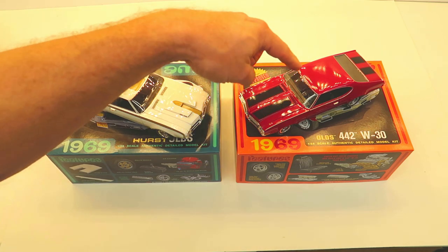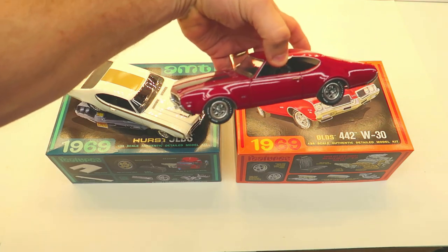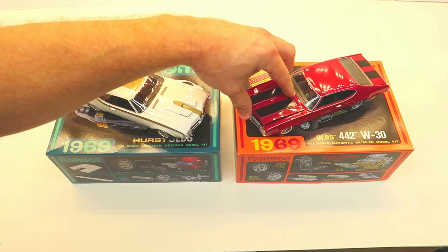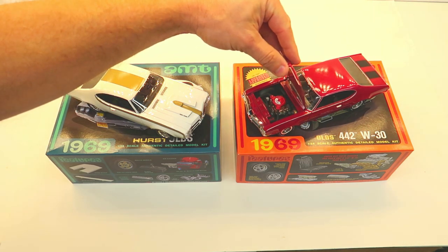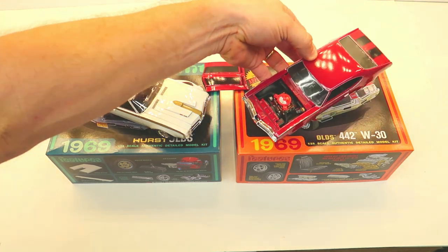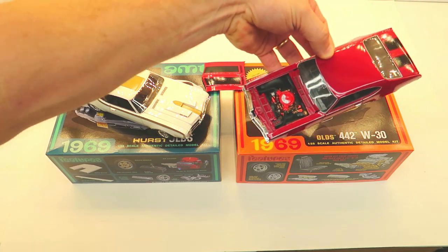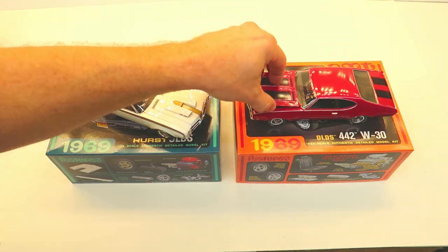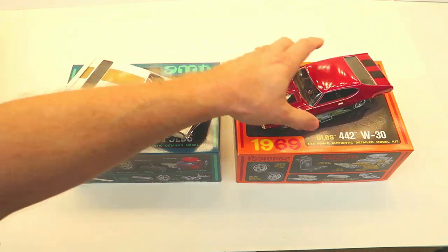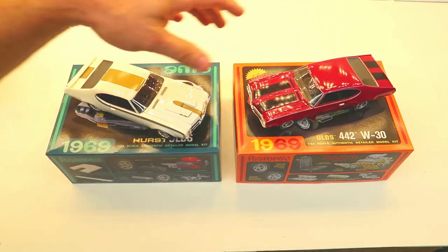This one I built first — the '69 442 W30 — and it turned out just so great. It's got a 400 or so in it with a ducted air intake, just a sweet-looking engine. These cars have great detail underneath, and everything about them I love, especially the wheels and tires.